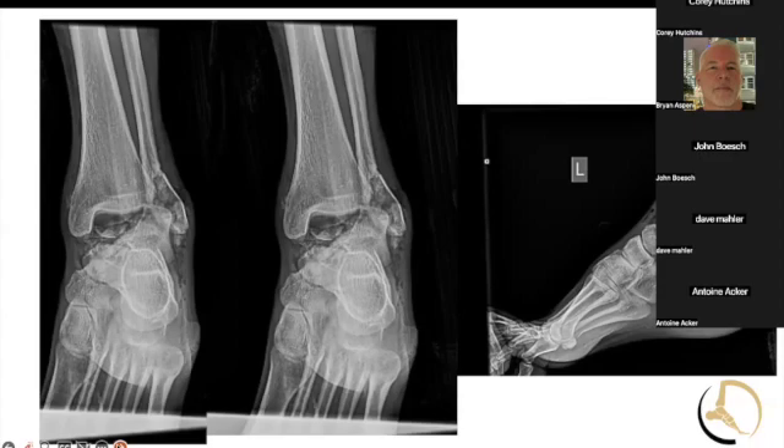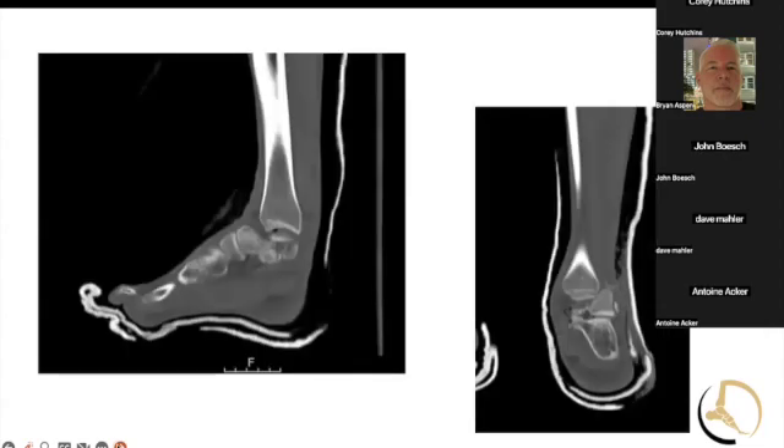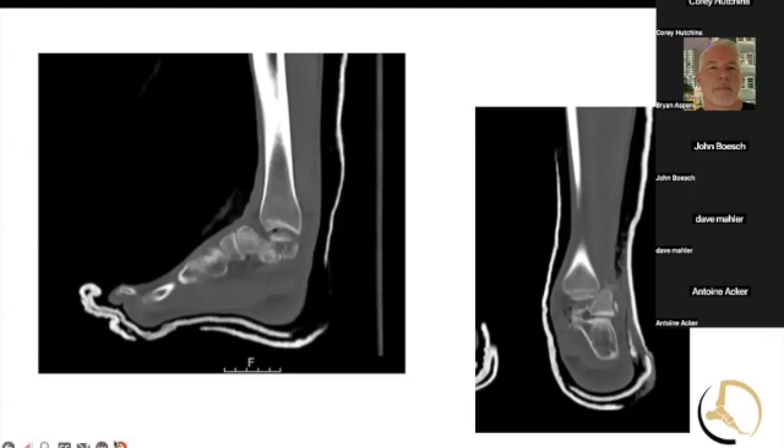Obviously a very severe ankle fracture, talar body fracture. You can tell that this probably is open, and this is his other side — calcaneus, talus, all look bad. A couple of views: you can see on the left side that the body of the talus looks crushed. Absolutely crushed.